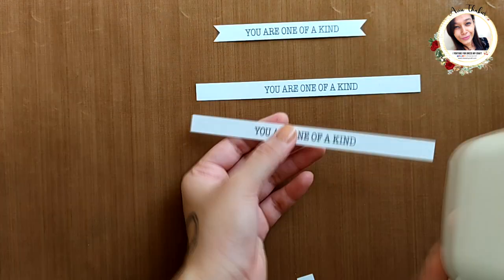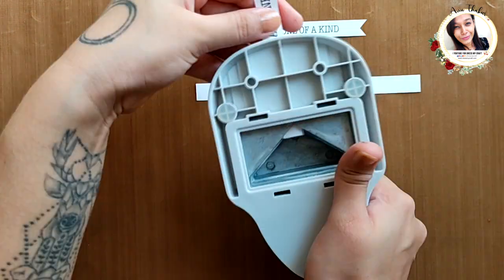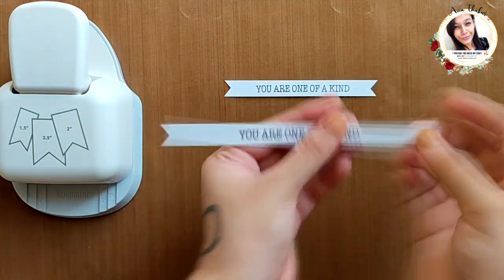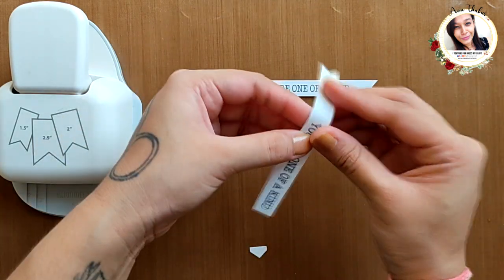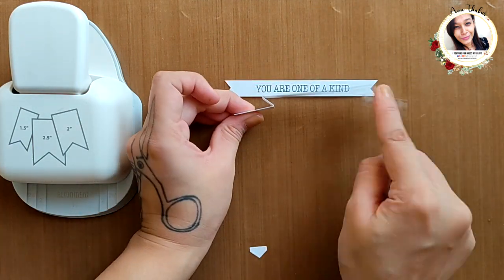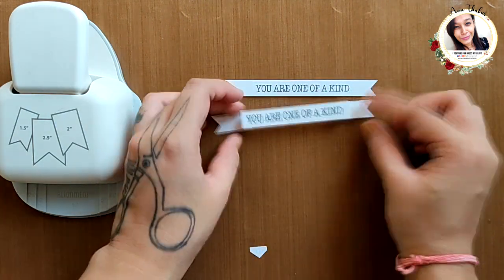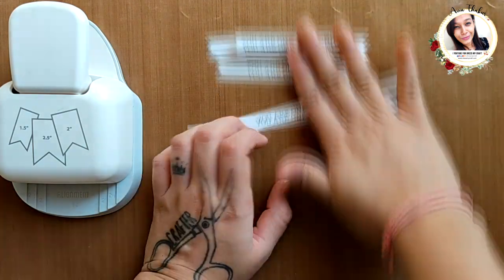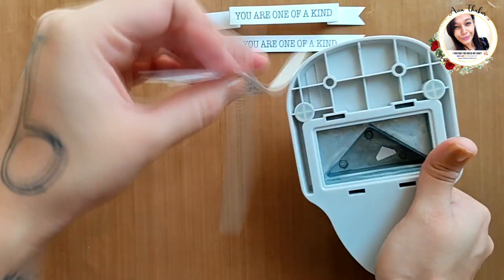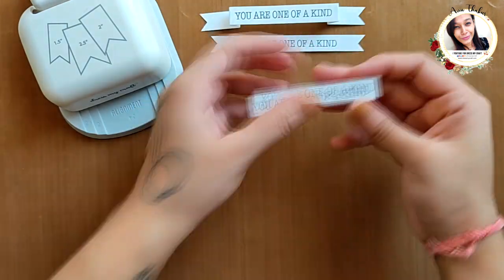For the second one I'm repeating the same thing, but this time I am punching out a small piece only. To make it more interesting, I am going to fold this in zigzag — and this looks so cool popped up! On the third one, I'm punching out a small piece and folding it on an angle. This took me a while but I liked it.